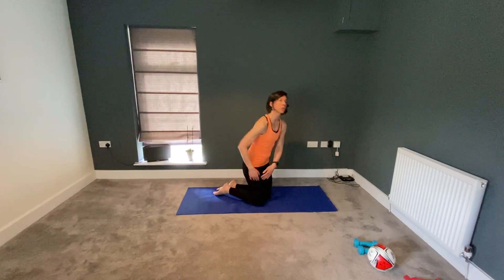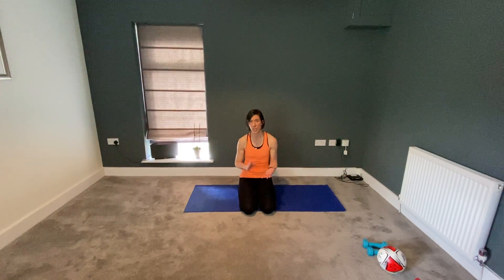Those residual shoulder symptoms should settle down. Any problems at all, any questions, don't hesitate to get in touch — email, text, WhatsApp, whatever's best for you. But all being well, that last little bit of input will resolve those final symptoms. Look after yourself, stay safe. Thank you very much.